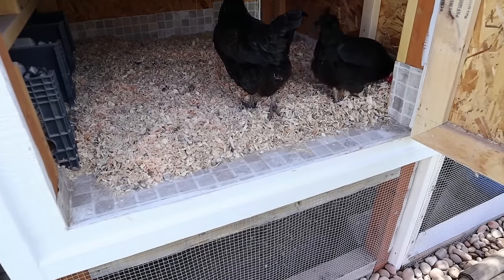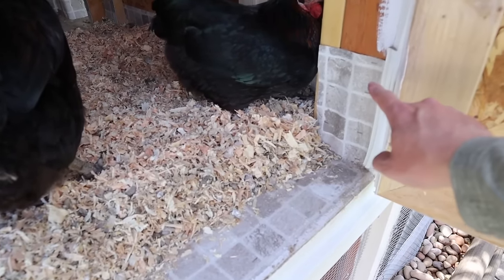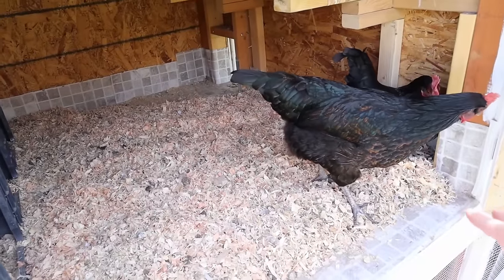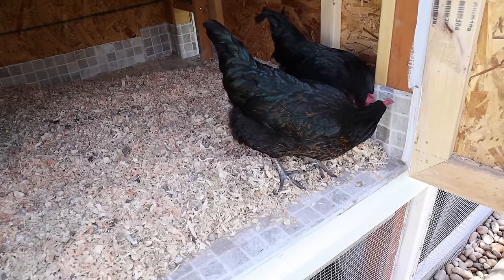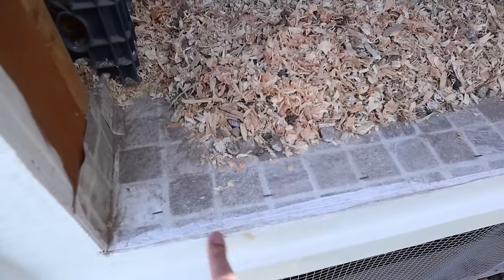Another thing we found really useful is at the bottom here I have vinyl flooring. It's just a single piece and it kind of makes it like a bathtub in here, so none of the wood is ever exposed to the pee or poop of the chickens or any liquid. It's a waterproof base, and I just used a small stapler to staple it everywhere.